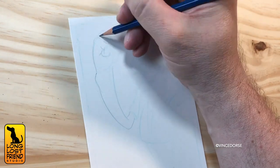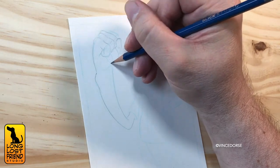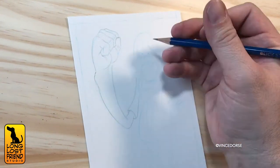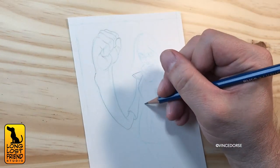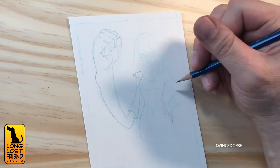Maybe some people could skip this step, but I like to have a pretty tight sketch finished before I ink. So I go over my blue line with the 4H pencil. I should mention I'm sketching Ms. Marvel — the current Ms. Marvel, Kamala Khan.